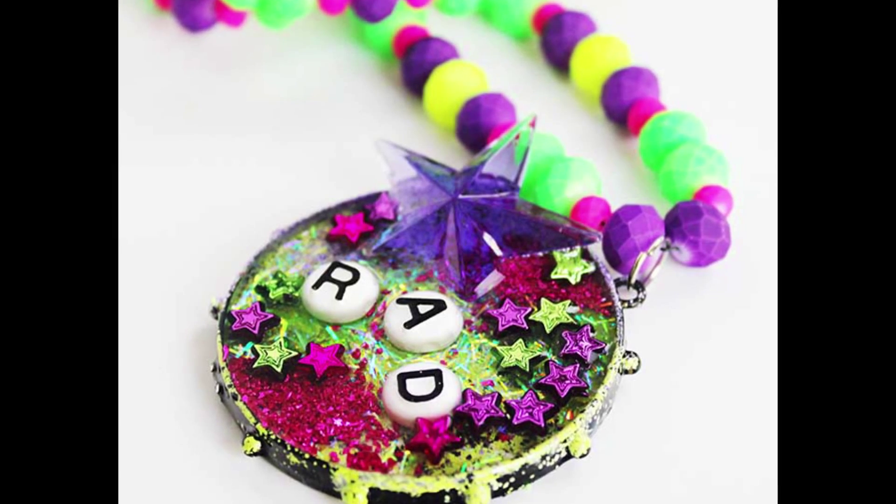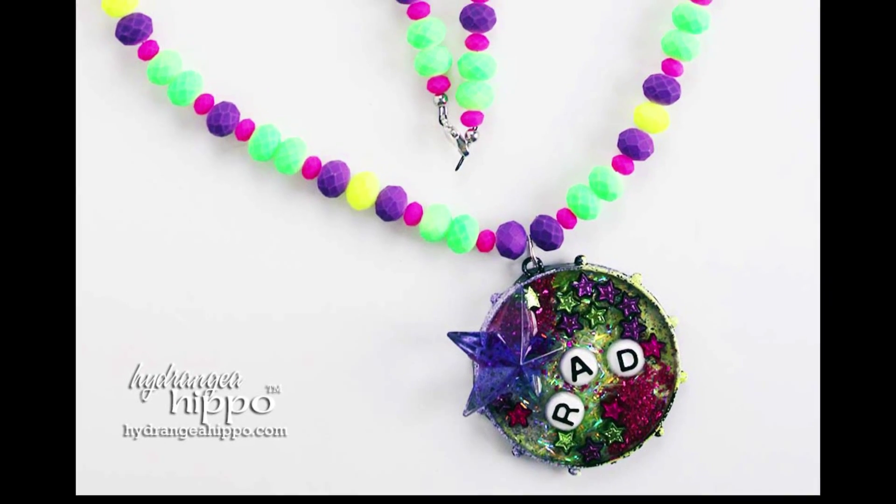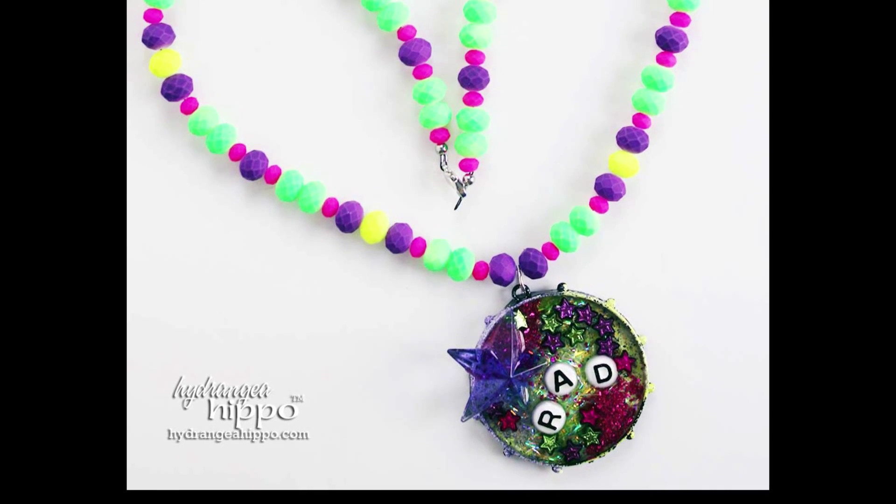You can do this with any colors — it doesn't have to be neon. Make your own custom bezels! Hit that subscribe button up there in the corner and I will see you again soon.